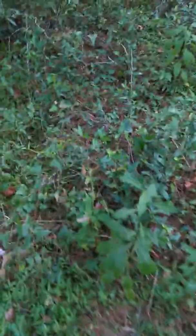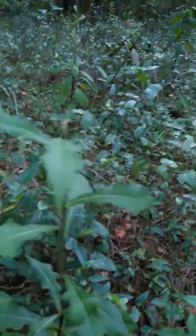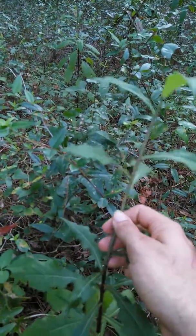Hey guys, back with another video on the wild edible plants. It's on the same trail. I'm sorry if they're not the best, but it is what it is. Here's some, here's another one. This one is wild lettuce.